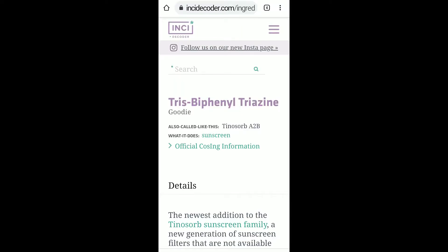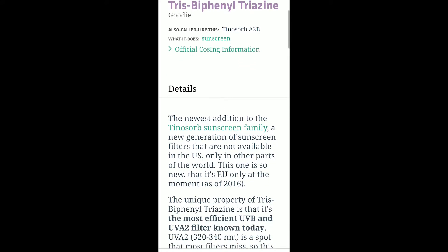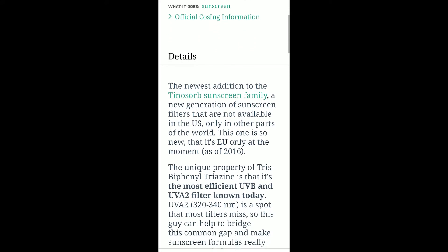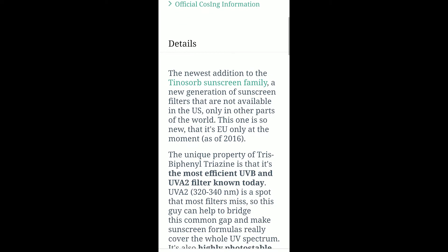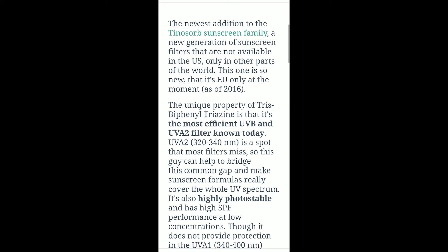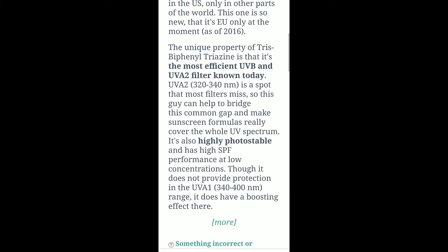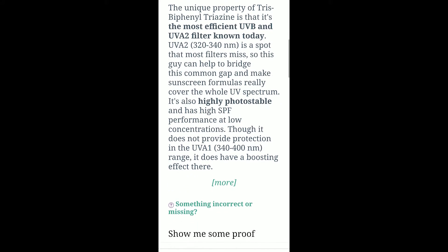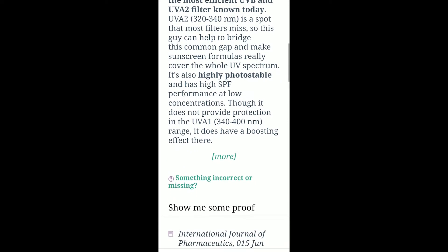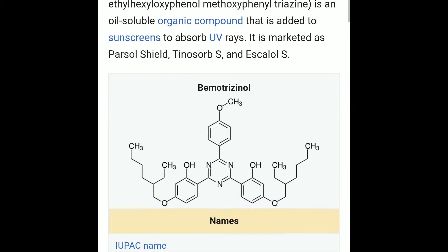It does have some good ingredients too, like Tris Biphenyl Triazine and Tinosorb S. Tris Biphenyl Triazine is really good at absorbing UVB and UVA2 rays — UVA2 is a range that most filters miss. It is also highly photostable and has high SPF performance even at low concentrations.